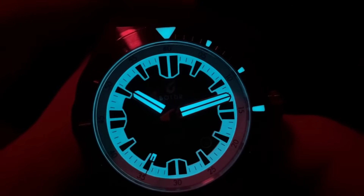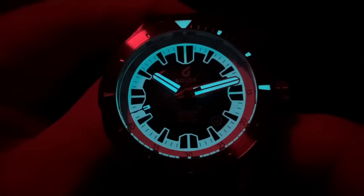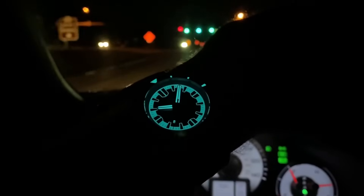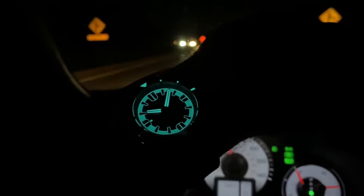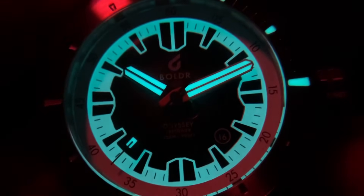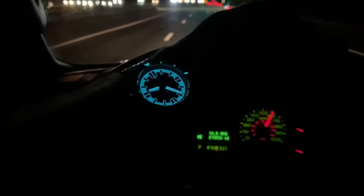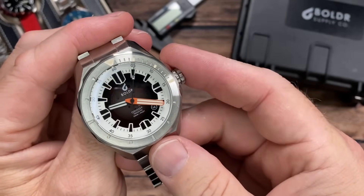We can't leave without talking about the lume — look at this thing, it's a blowtorch. All that white section you saw in the daytime just glows super bright. This is Swiss Super-LumiNova BGW9 — that blue throughout is just a beautiful hue. When you get that daylight charge from the sun or artificial light and it pops at night, you get a big smile. I'm a loom junkie and this is just a beautiful display of luminescence.